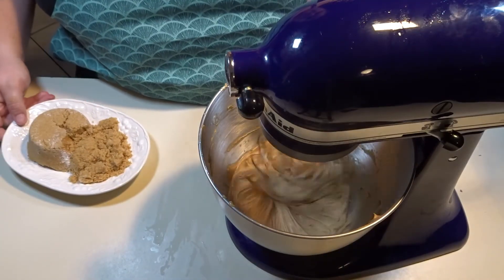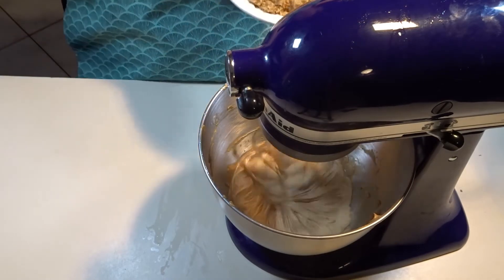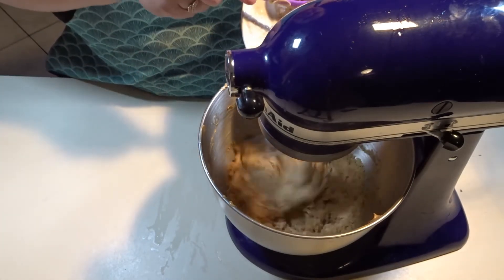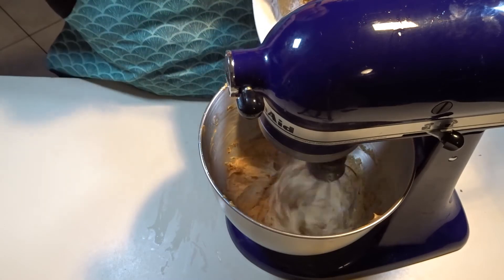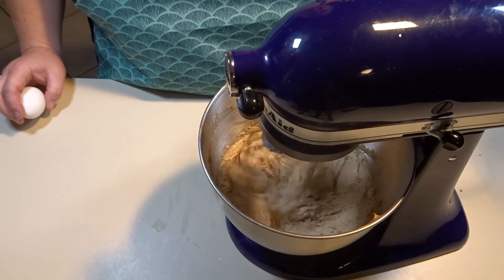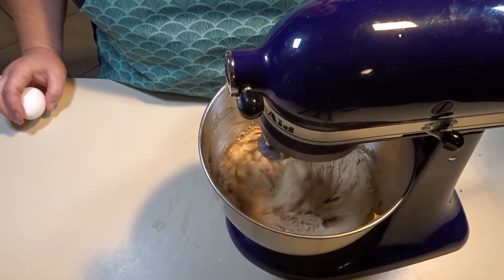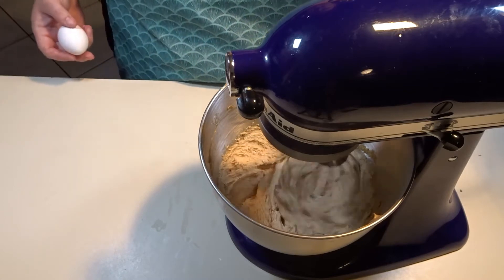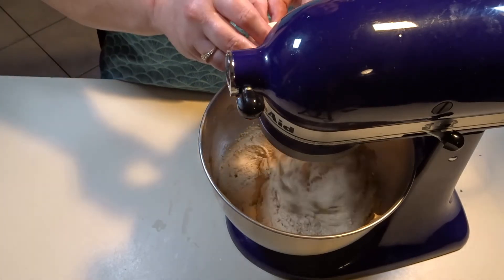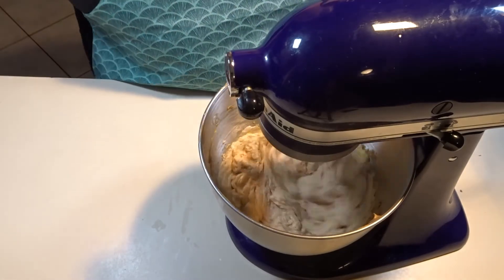Now that our peanut butter, milk, and shortening are mixed well, we will start adding our sugar into the bowl. You can see that the mixture is creamed now because it has lightened in color and looks a little fluffy. We are going to add our egg now and make sure it is mixed well.